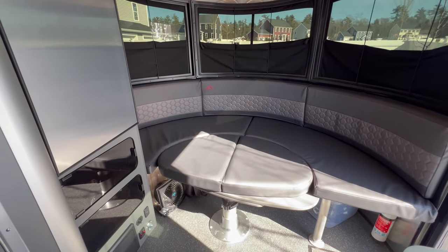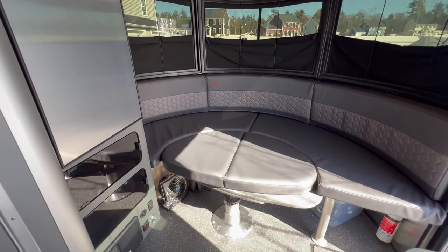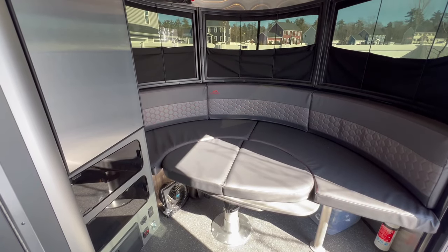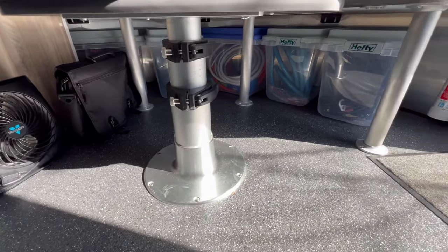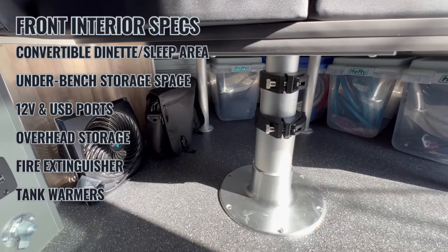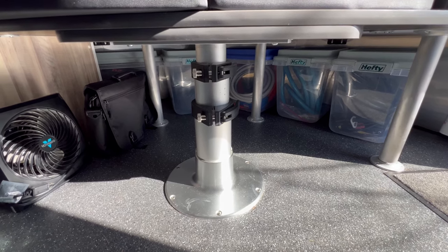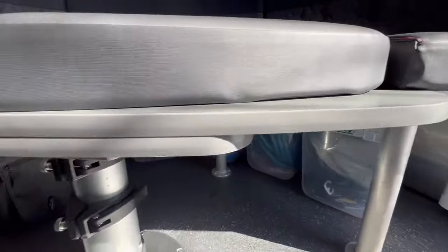This front area we use as a bed for Mason and we typically keep it in bed mode during our trips. It does also pop up to have table seating with this bench — the nice thing about this table is it will swivel, so regardless of where people are sitting you're able to get your way out. Underneath we have storage bins from Target that we use for our electrical, water setup, and sewer items like gloves and flushing hoses. These hefty totes fit beautifully under here and keep stuff out of the way.